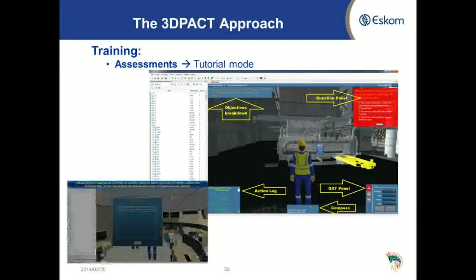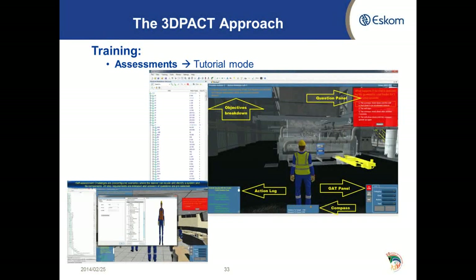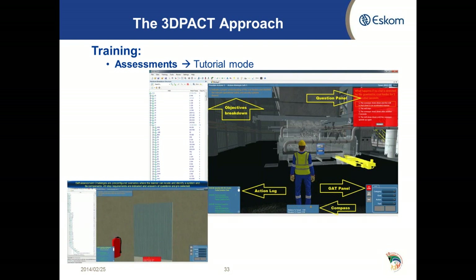Here we have a shot of the avatar on the plant, and in the bottom left-hand corner you will see a more realistic view of what we are doing. There are a number of pop-ups evident on the 3D-PACT interface. On the top left-hand side we have an objective screen which tells the learner what the objective of the process is that he is busy with.